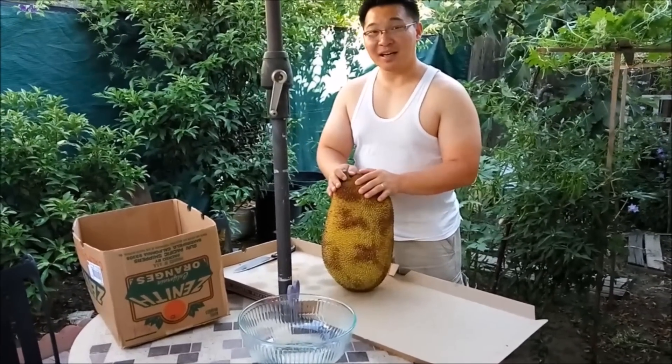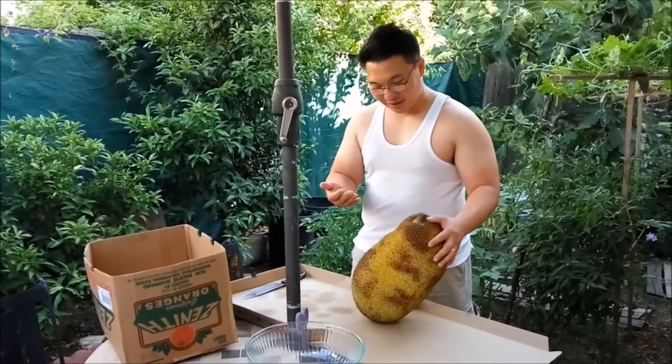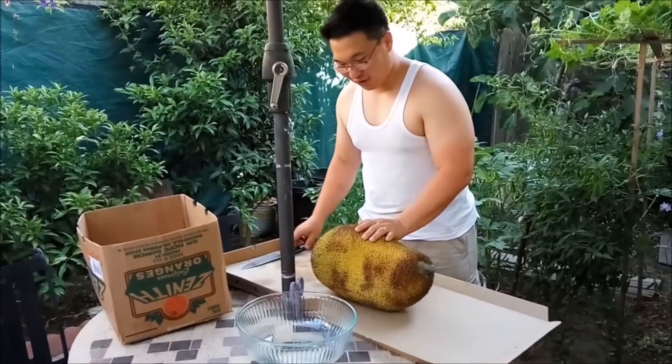This is a nanka, otherwise known as a jackfruit. I'll be cutting it open and taking out what we can eat. It's very big.